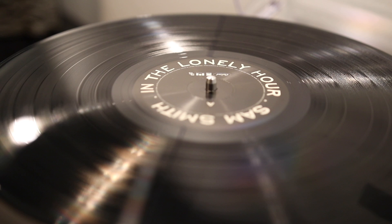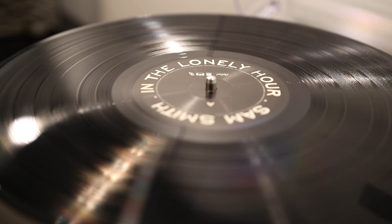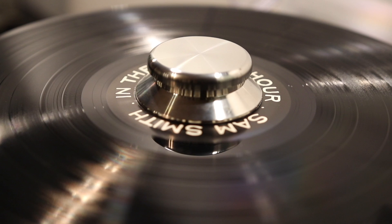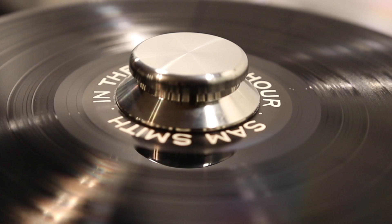Using the record weight is pretty simple. Once you have a record you'd like to listen to, just place the weight on top of it via the spindle. Some record clamps will allow you to tighten the clamp onto the record and platter, but in the case of this Sleeve City record weight, you just need to place it right onto the spindle. There's no additional tightening involved.